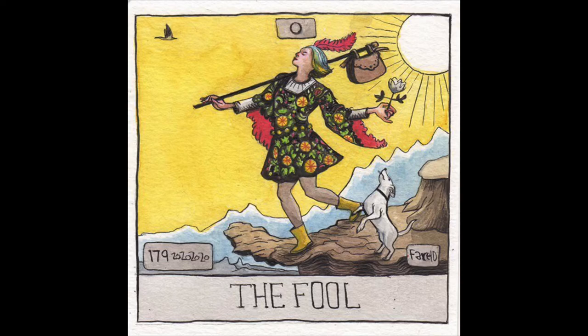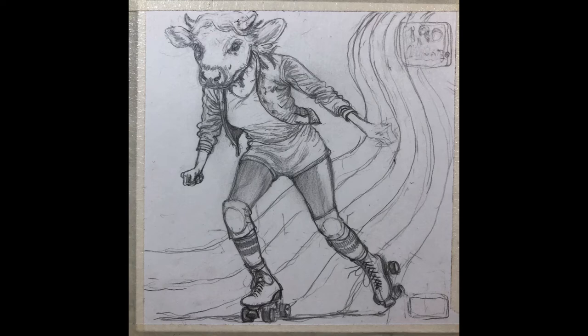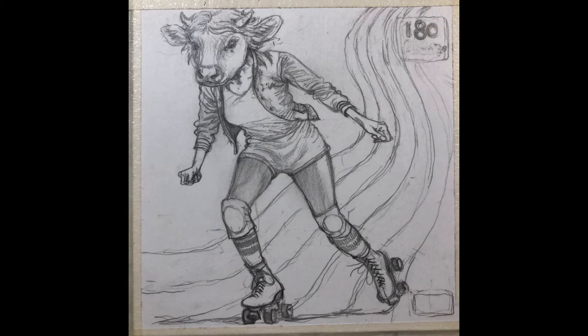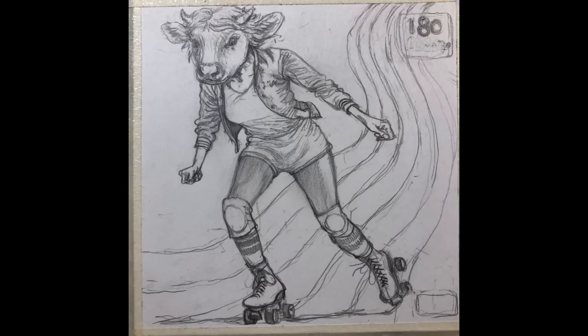This last one — I got a request to do a cow on roller skates. At first I was drawing just a regular cow wearing roller skates, but I looked on the internet and there were so many pictures of that. I think of roller skating and think roller disco, 70s, so I thought it'd be fun to put a roller disco girl with a cow head — an anthropomorphic character.